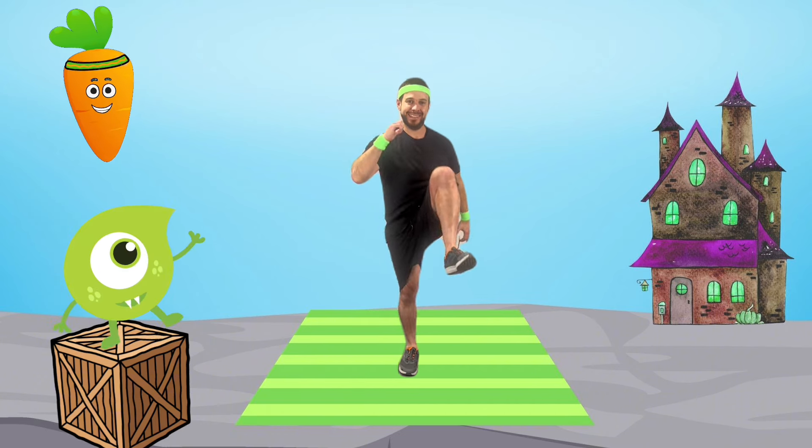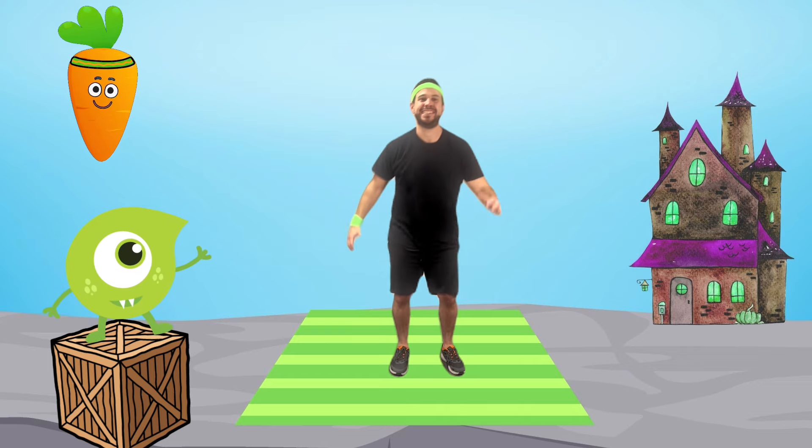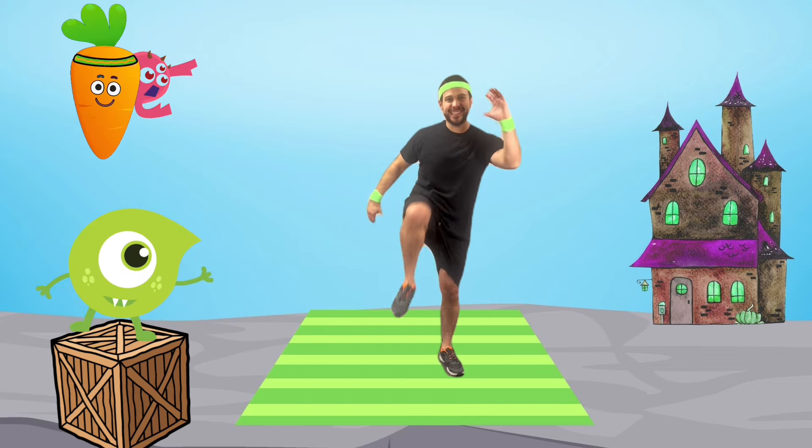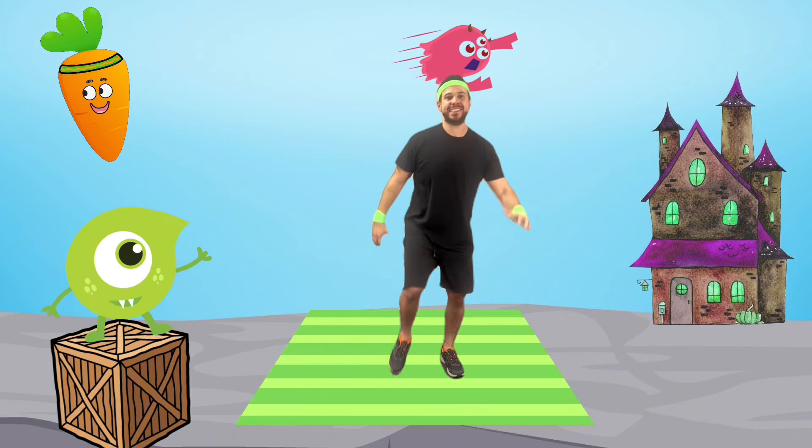Awesome! Now that we're warmed up, let's do monster marches — bend those knees and march like a monster stomping the ground. This makes our legs super strong.